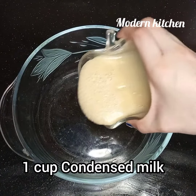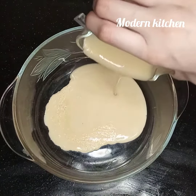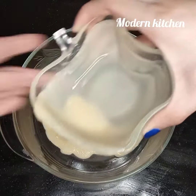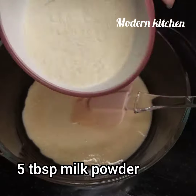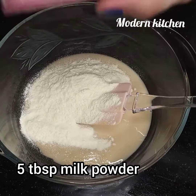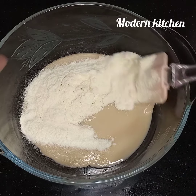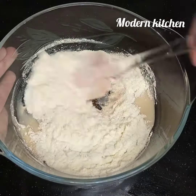Add one cup of condensed milk. I have already taught you how to make condensed milk at home — you can go and check it out. Now I add five tablespoons of milk powder. If this is not available in your home, you can skip it. Now I'm going to mix it well.